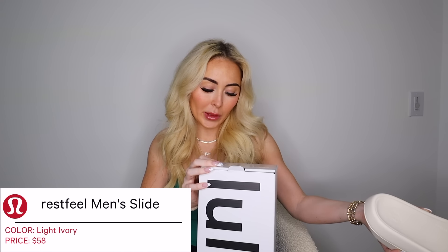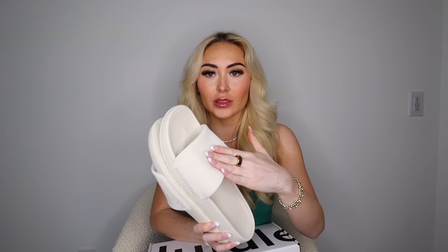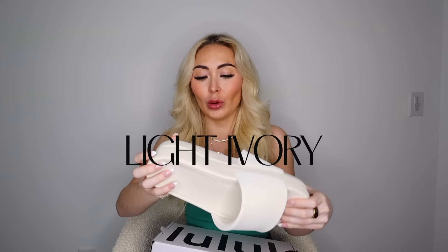Last item — my boyfriend just got these in the mail today, so why not include them. He bought these for himself: the men's Restville Slides. I don't know the exact color name but I'll have it on screen. I love my women's Restville Slides — I have three pairs in lilac, black, and white and I've worn them to death. They're so comfy, feel like walking on clouds, don't rub or cause blisters, and the footbed is super squishy. They're the best slides in the game.